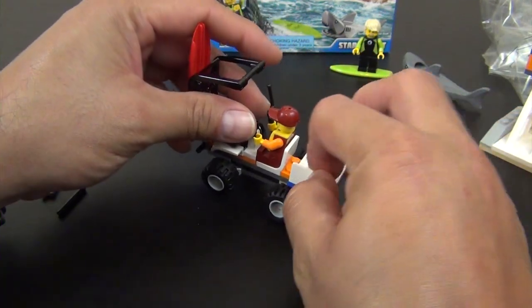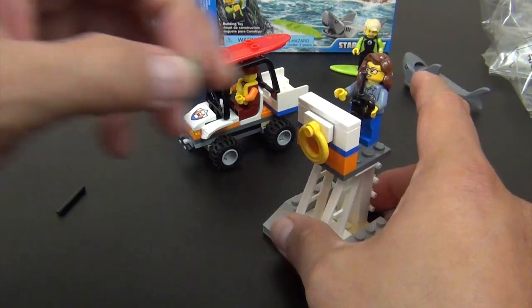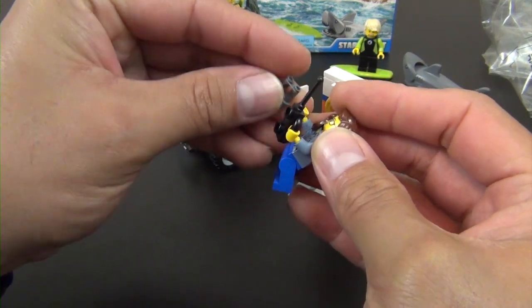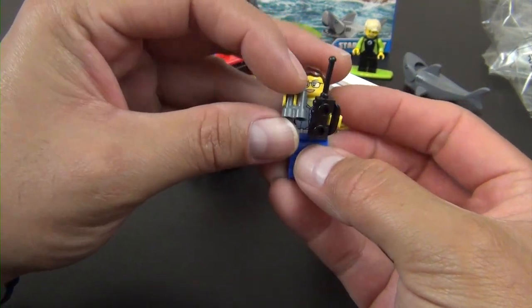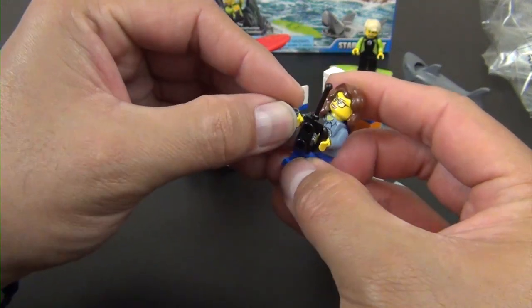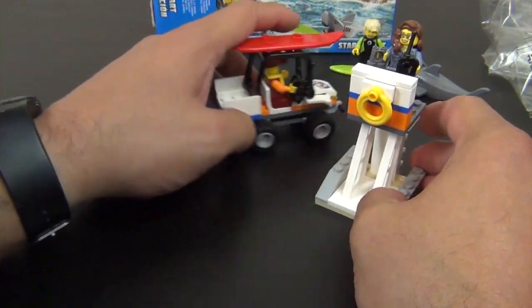One of the little accessories we have are these binocular pieces — she can hold those and look through them. They don't quite line up perfectly with the eyes, but as I said, it's a toy and you have to use your imagination a little bit. That completes everything.